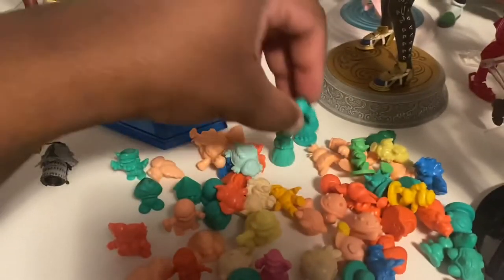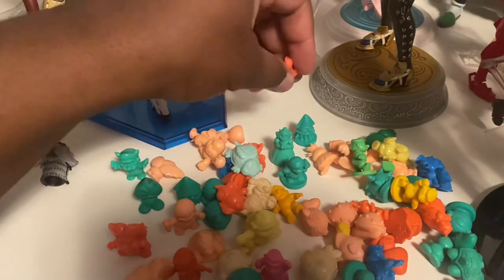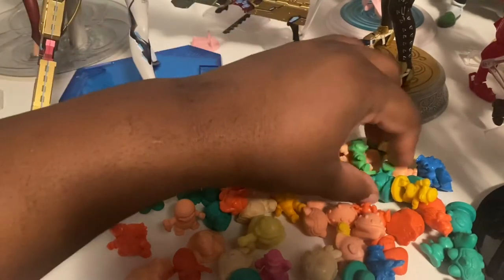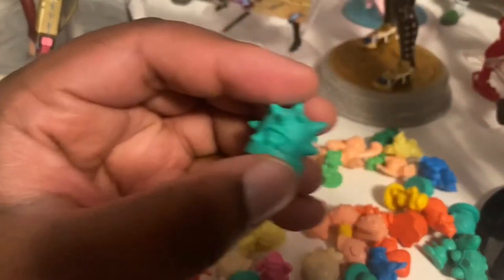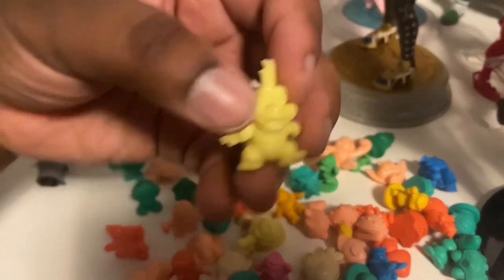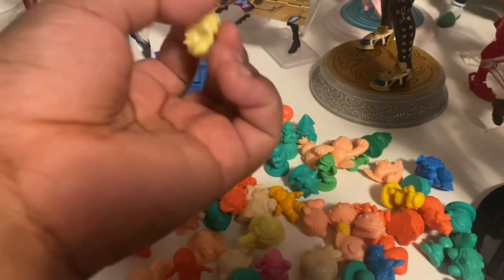Here's a Princess Peach. Another Hammer Brother. I think a lot of these are gonna be really repetitious. Here's a Spiney. Wouldn't be surprised if I found a Locky 2 in here.